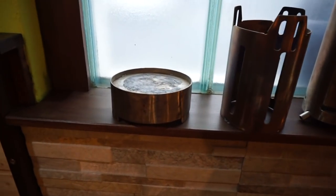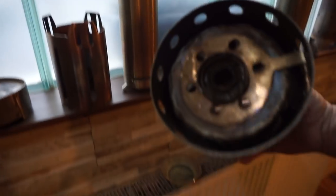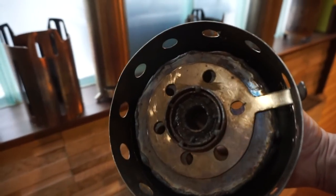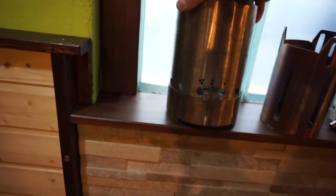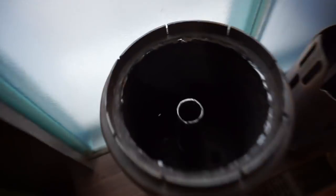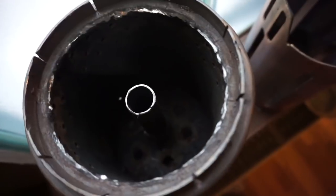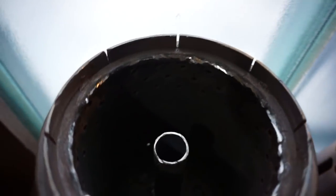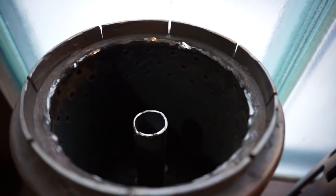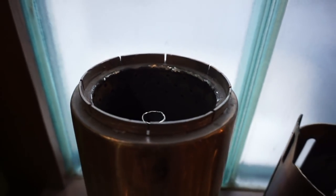Bottom plate for saving the grass, and this is the air regulation — only the primary. And this pipe in the middle is for extra secondary air.